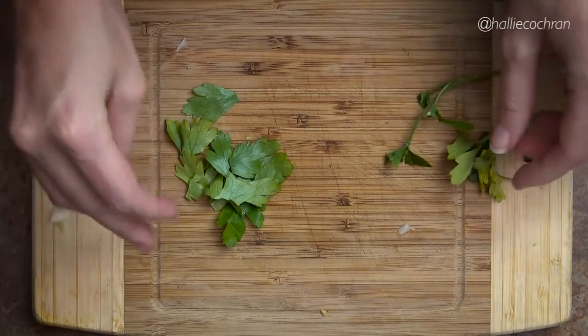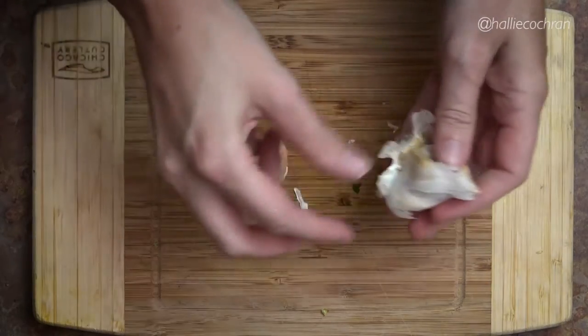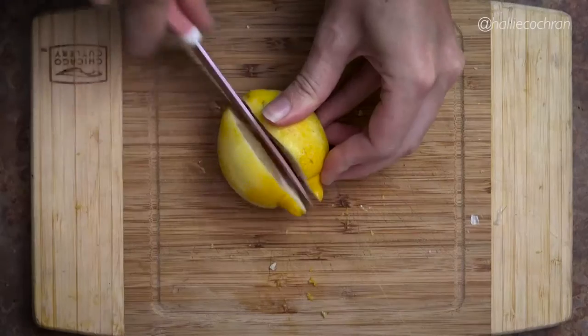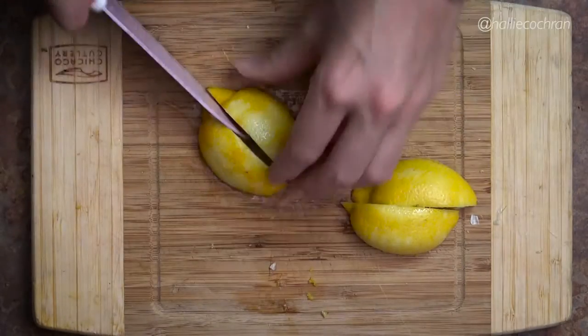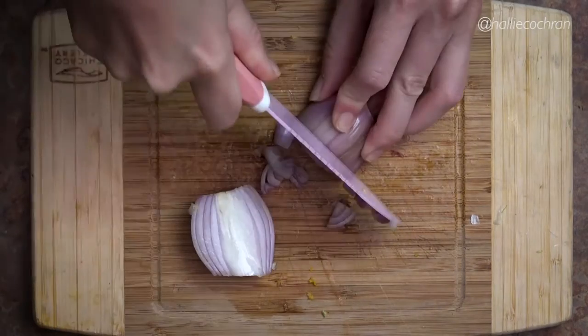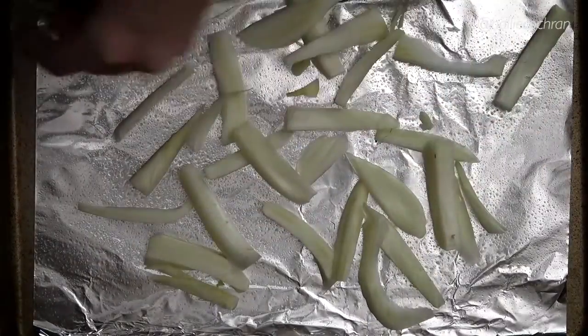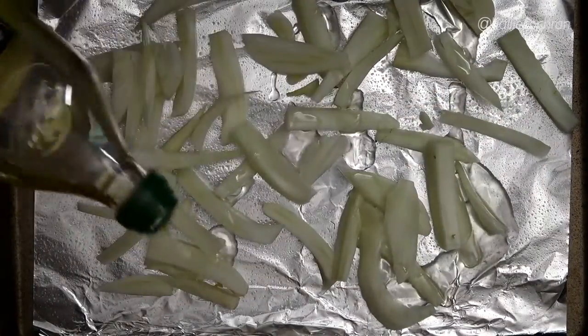Pick the parsley off the stems. Peel and mince the garlic. Remove the lemon rind. Quarter and de-seed the lemon. Peel and mince the shallot into 2 tablespoons.